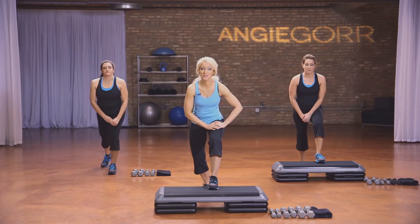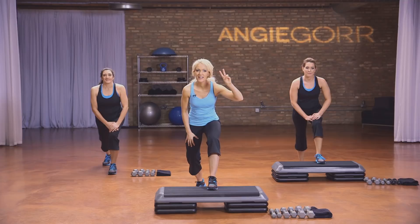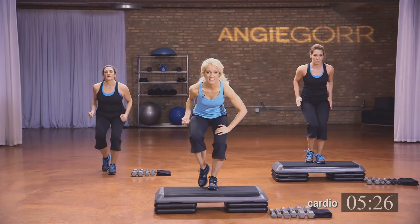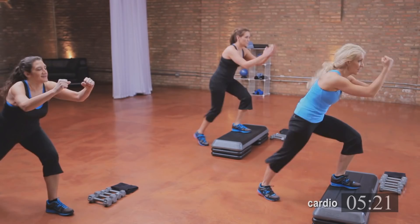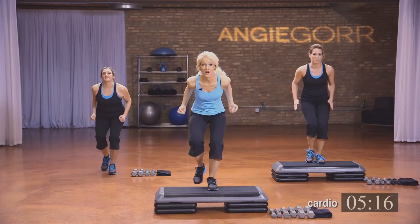You're going to have this knee low, just like this. We're going to get started in just a second. Hang in there, get ready. Four, three, two, let's go. Tap it up, up. Now you're going to tighten your core here. This knee is low — we're doing three sets of each. If you're choreographically challenged, just have your hands on your weights — that's okay. And then later you can add those arms.